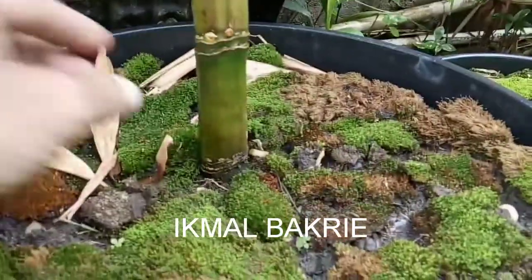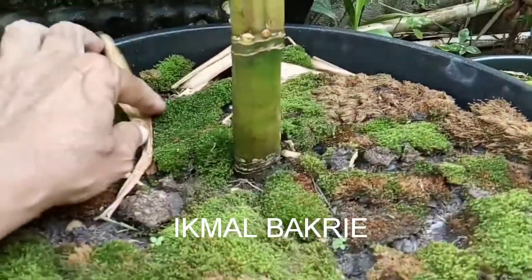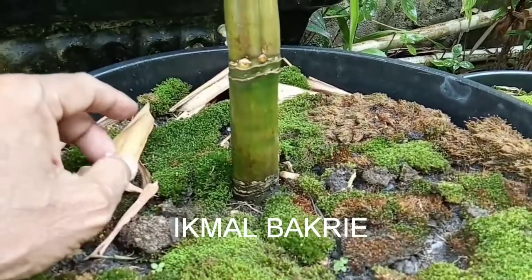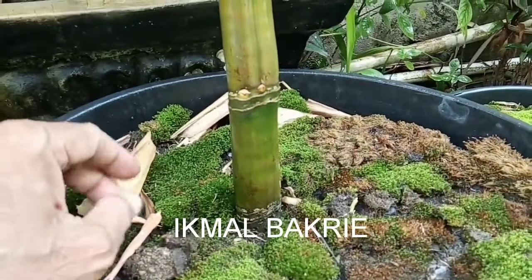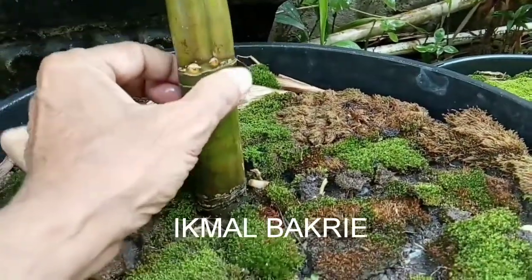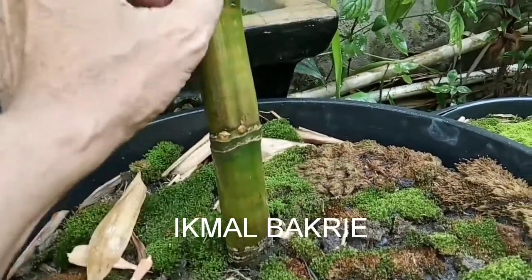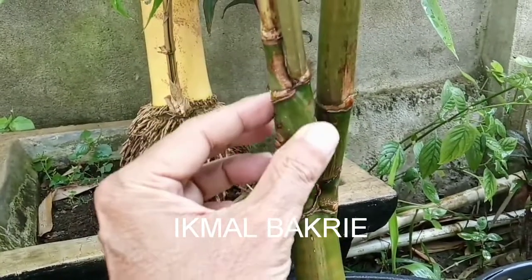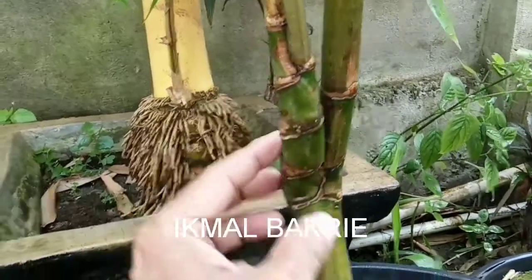Nah ini adalah lansai ya, ini amat langka, kalau di Jambi agak sulit ini. Di sini ada samuroso, kita lihat pelan-pelan ada selendang mukti.